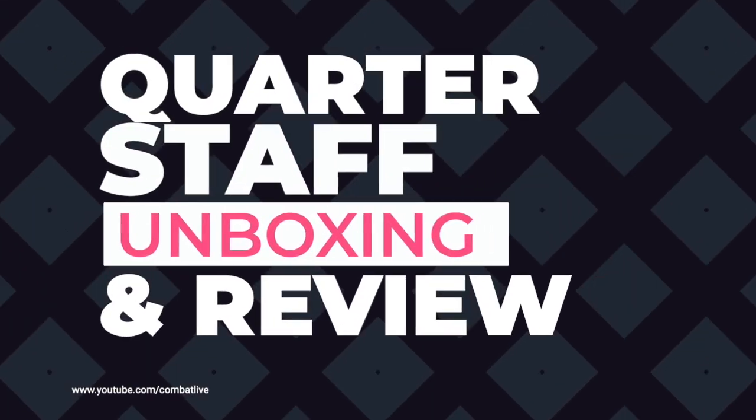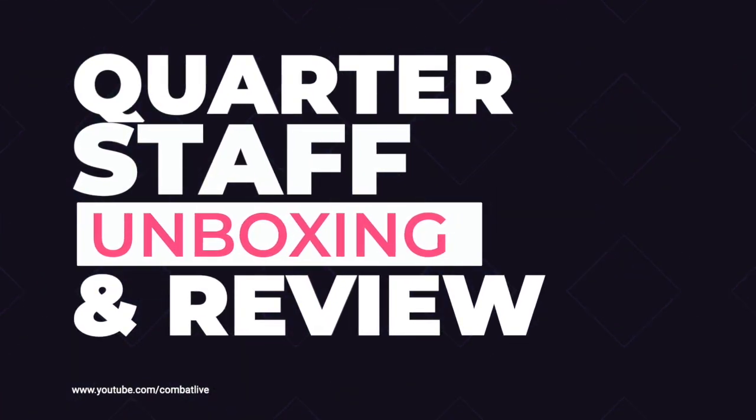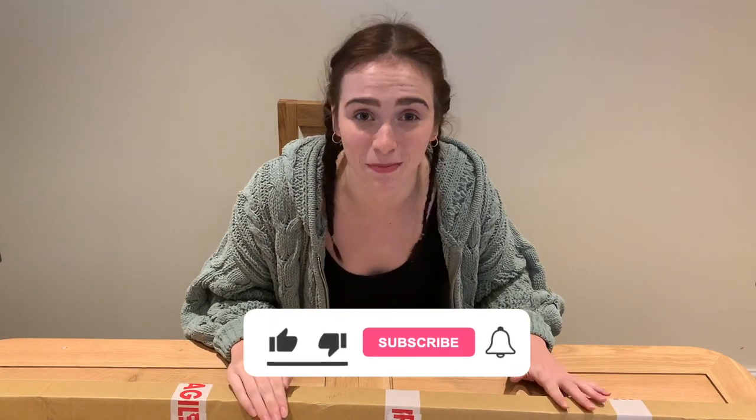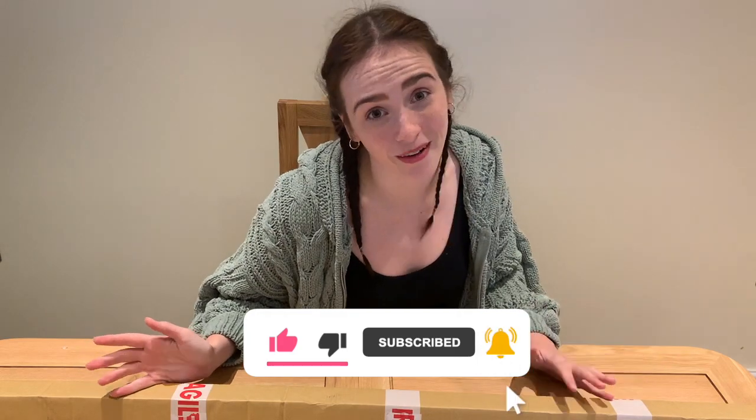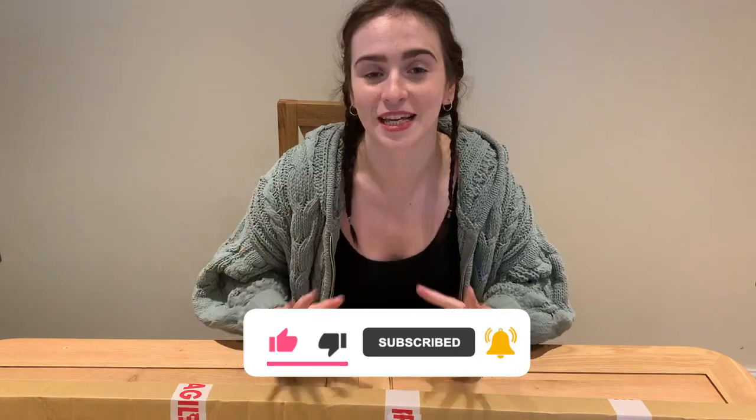In today's video I will be unboxing a quarterstaff. What's up warriors, welcome to the channel! Please remember to support us by liking, sharing and subscribing so we can continue growing our armory and bringing you more videos. This week we've got another unboxing and it's very exciting.